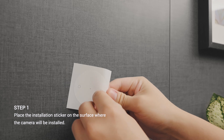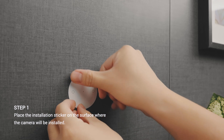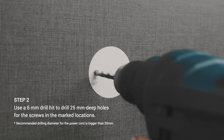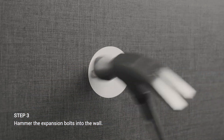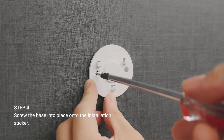Place the installation sticker on the surface where the camera will be installed. Use a 6mm drill bit to drill 25mm deep holes for the screws in the marked locations. Hammer the expansion bolts into the wall, then screw the base into place onto the installation sticker.